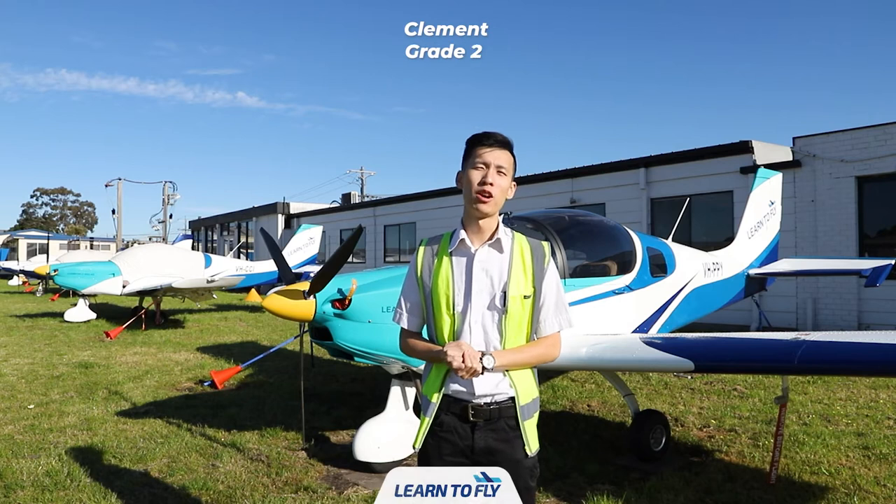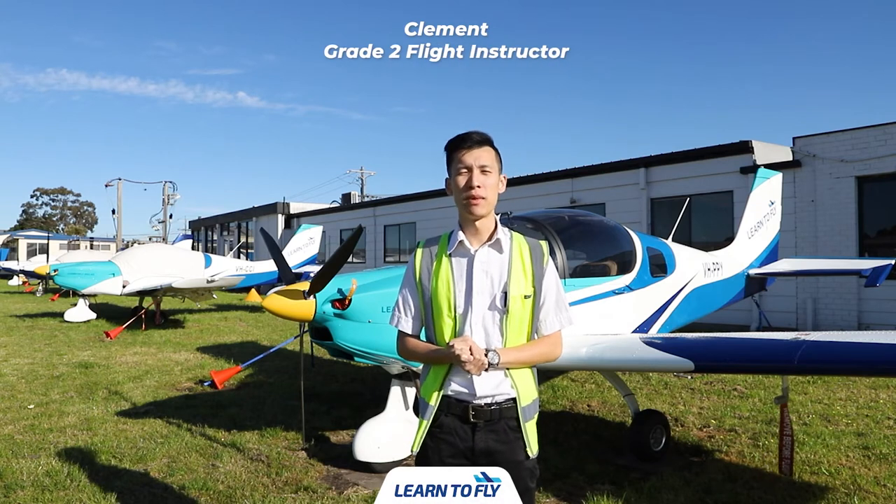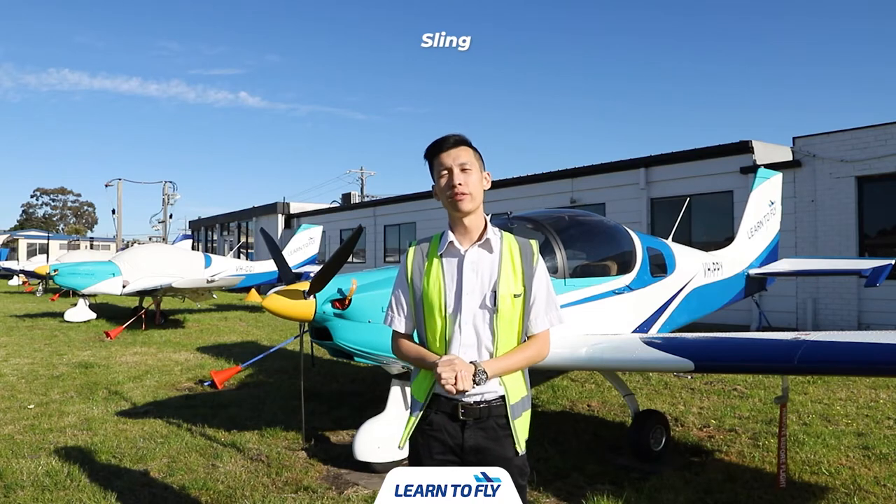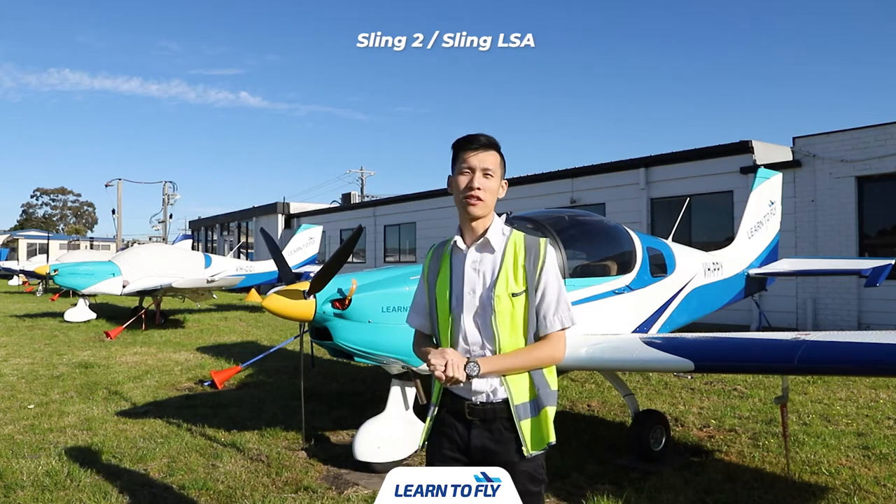Hi guys, welcome to Learn to Fly Melbourne. I'm one of the instructors here, my name is Clement, and today we're going to show you a pre-flight inspection on a Sling II aircraft.